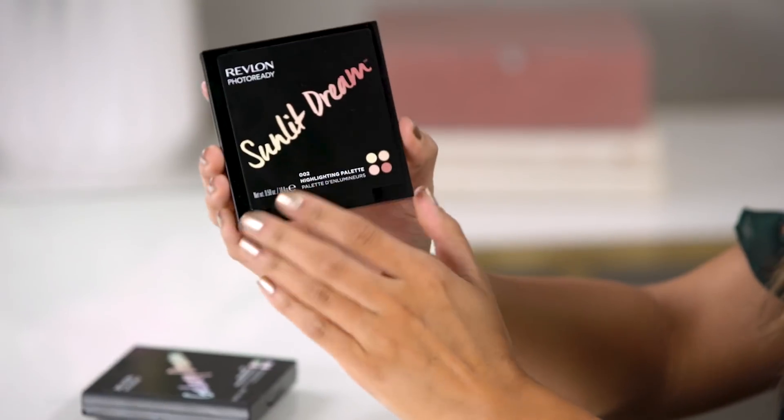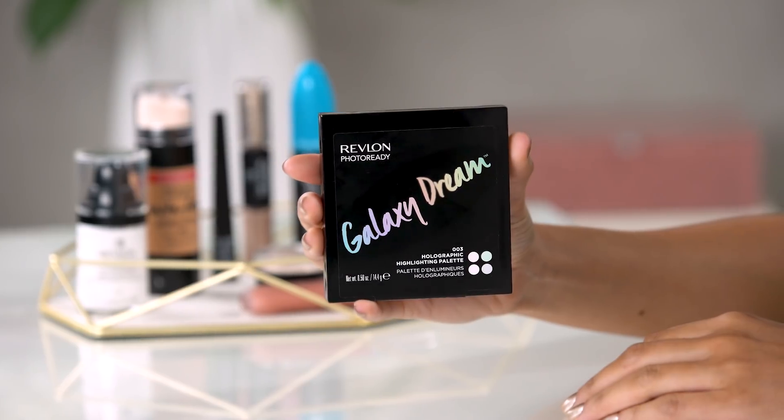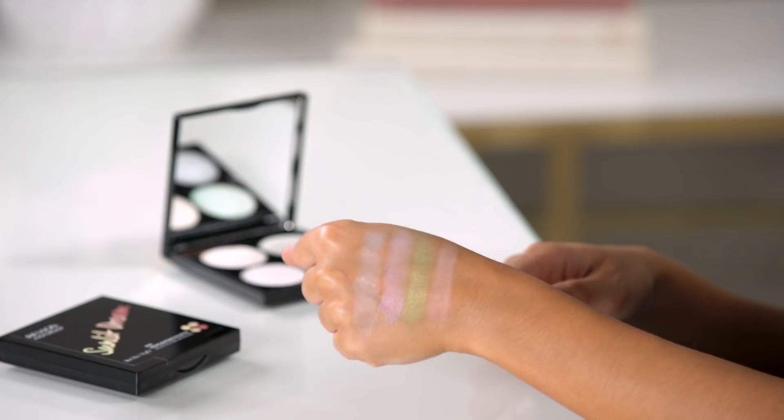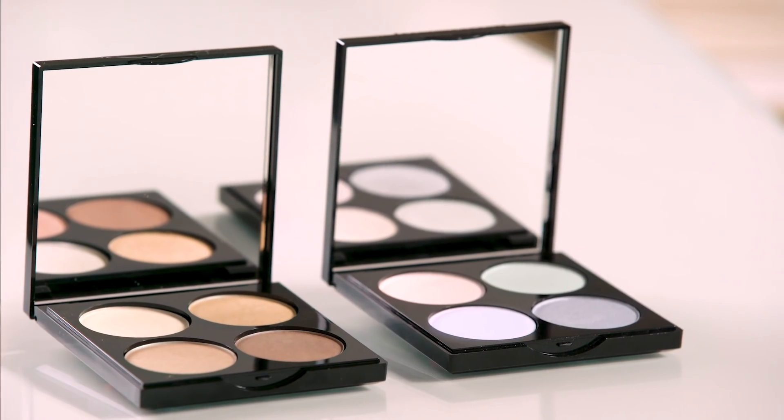To achieve this, we'll be using one of Revlon's brand new Photo Ready Highlighting Palettes. There are two gorgeous palettes in this collection: Sunlit Dream, which is perfect for a daytime natural glow, and Galaxy Dream, which is perfect for a fun, amped up look, perfect for a night out. Each palette has four different shades that work together to create a beautiful luminous glow.